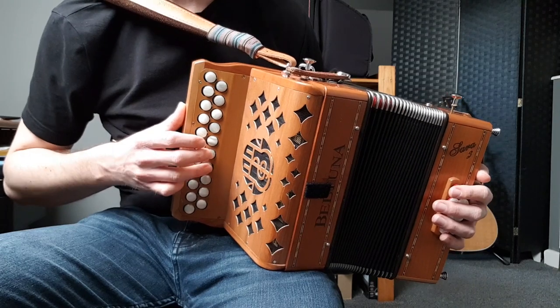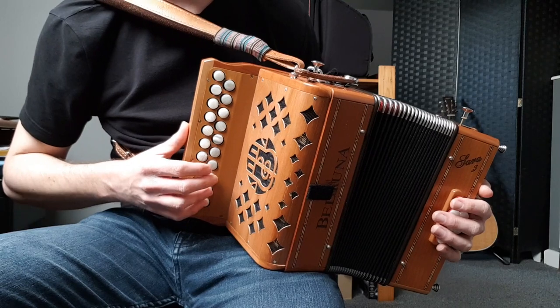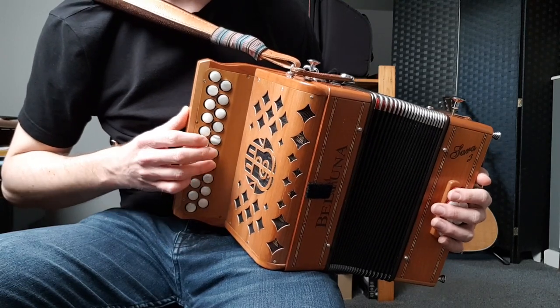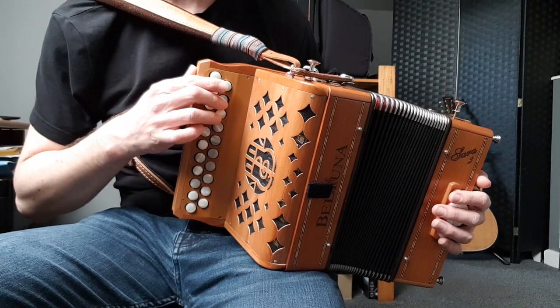So the full scale is: A, B, C, D, E, F sharp, G, A, B — and doing it all the way down as well: B, A, G, F sharp, E, D, C, B, A, G, F sharp, E, D, B, A.